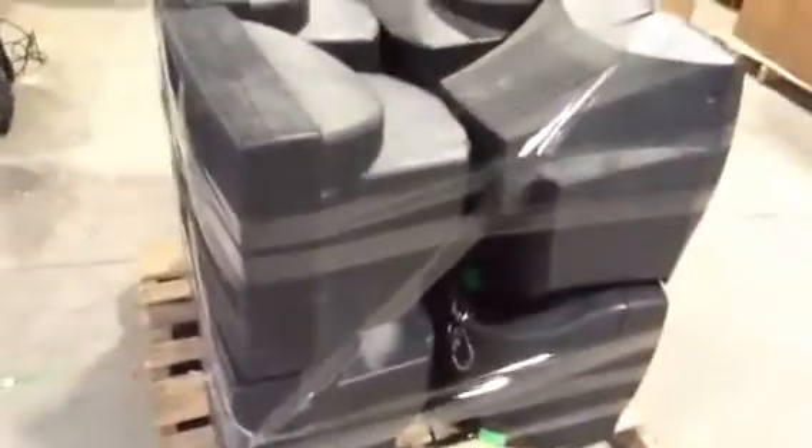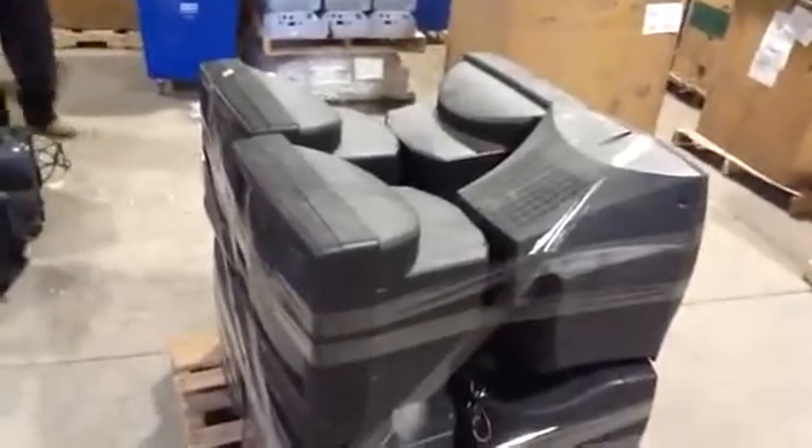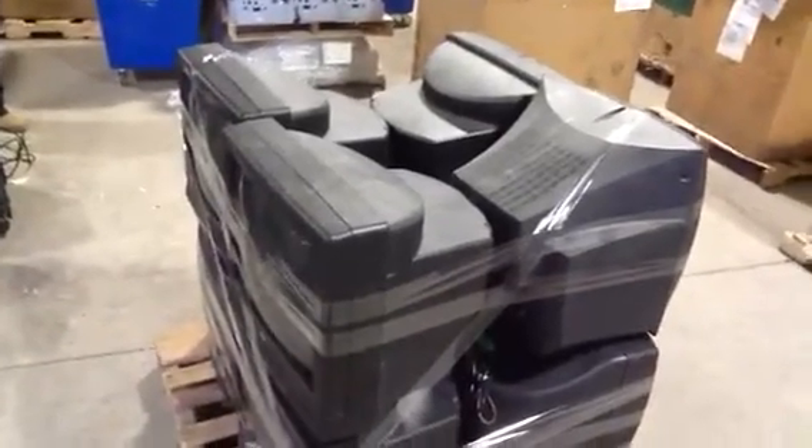But with all four TVs together, you can use it as a base to stack another pallet on top of, once this is wrapped securely.